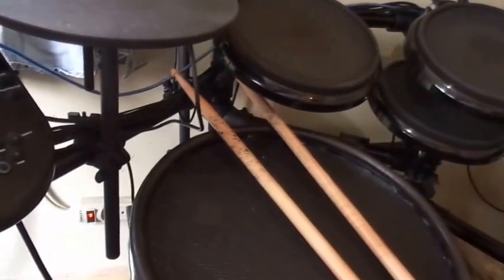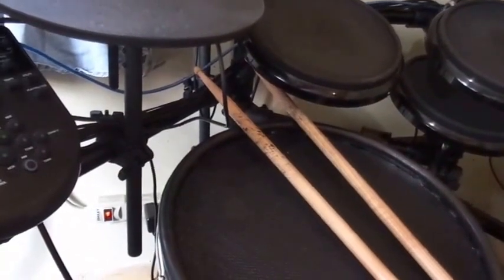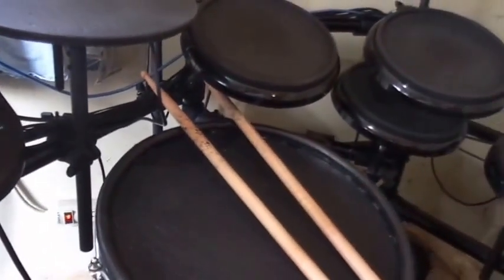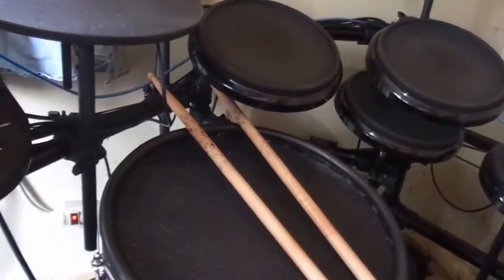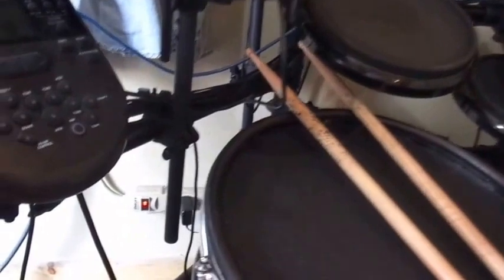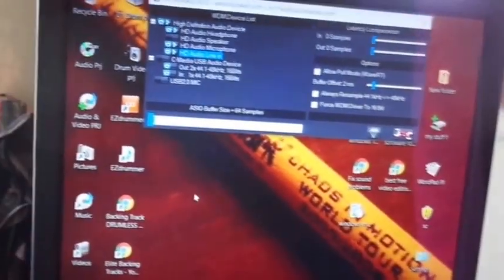I'm using the Alesis Nitro as an example because a lot of people have the Alesis Nitro. I wish they'd give me an upgrade because of it, but nevertheless I have a lot of people that have these kits, so I will be using this kit for an example, being that I don't have a set of TD30s, or the new striker kit, or crimson, or something such as that. Now your crimson and your striker kits, all of those would recognize in the ASIO program. But some of your lower end drums are not going to do it.